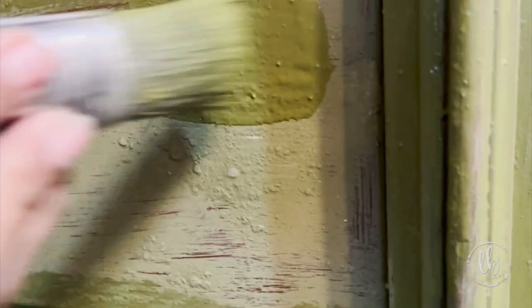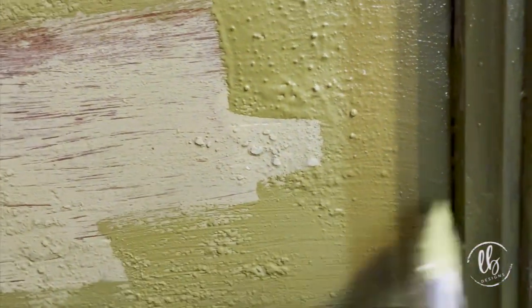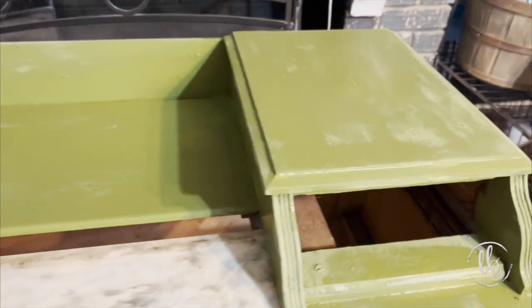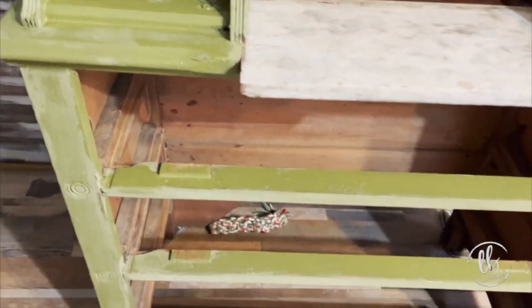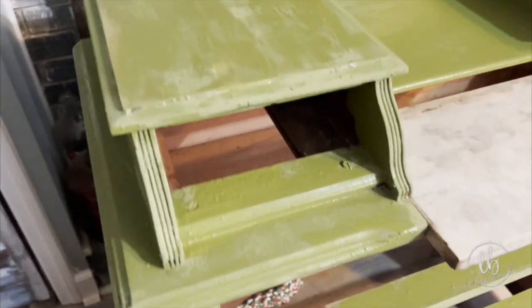My animals loved the smell of this milk paint — they kept wanting to lick it, it was hysterical. You can see the difference between when it's wet and dry. The milk paint has natural highs and lows and you're going to see that as it starts drying and especially after I seal it.